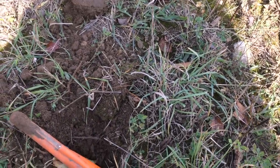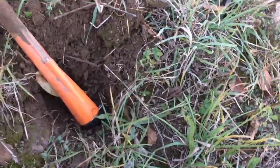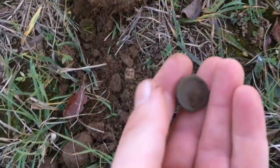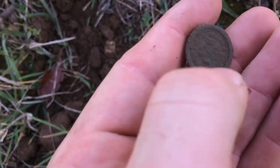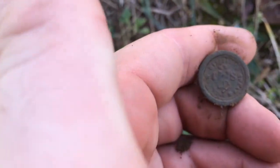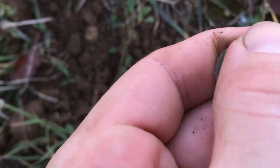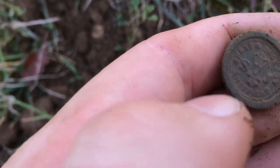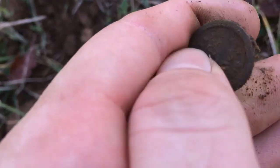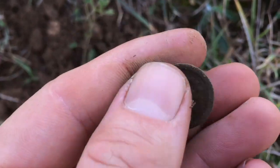Alright guys, so I just got a really shallow target, probably like two inches or so, but it was giving me a solid low tone on my CTX 3030. And it looks like some sort of button. Oh, that is really nice. I'm not exactly sure what it says, but it has 'S' and 'J' and a really nice crown on it. Beautiful — can't wait to clean this one up.